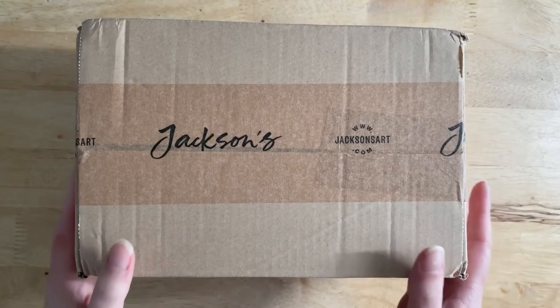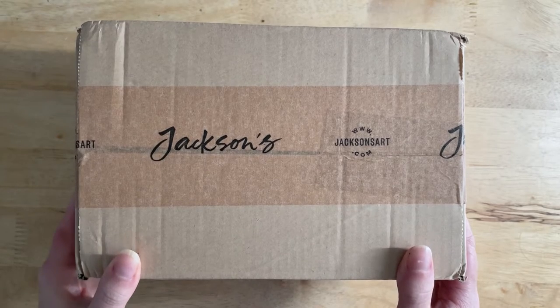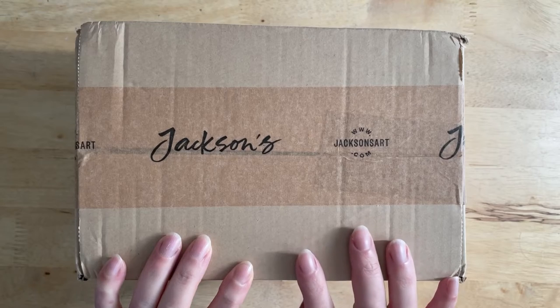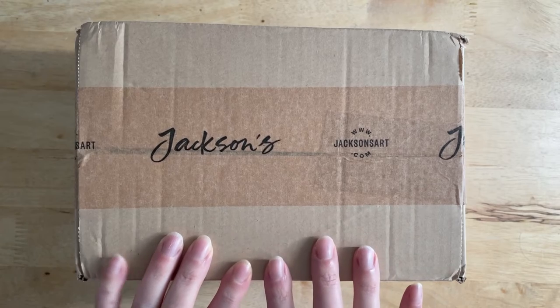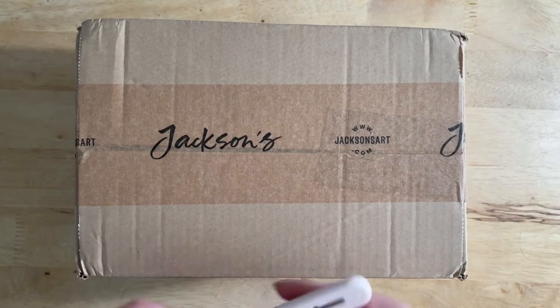Hi and welcome to another video. Today I've got a small Jackson's art haul. Most of the things in here are top-up materials, but there's also something really exciting that I'm going to be swatching later on in this video. So we'll get into the box and see what we've got.